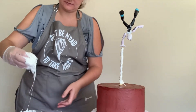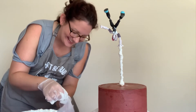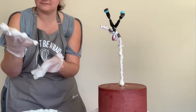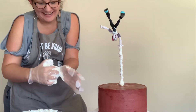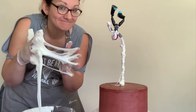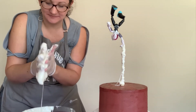Now to get my other glove on — I did not plan this well, I should have just put both gloves on to begin with. Watch me struggle! But once I get both gloves on, I'll get both hands in that melted marshmallow, which is now cooling so it's not super hot when I put it on my cake.